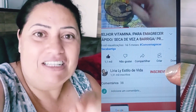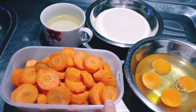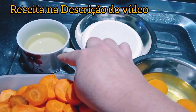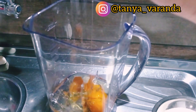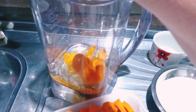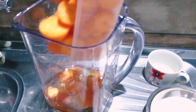If you're not subscribed yet, subscribe to the channel, leave a like, a comment, and share this video in your WhatsApp and Facebook groups. We're going to start by blending in a blender: 3 medium carrots (chopped), 4 whole eggs, one and a half cups of sugar, and half a cup of oil. I start with the liquid ingredients first to make blending easier. We'll let it blend for about 2 to 3 minutes until well mixed.